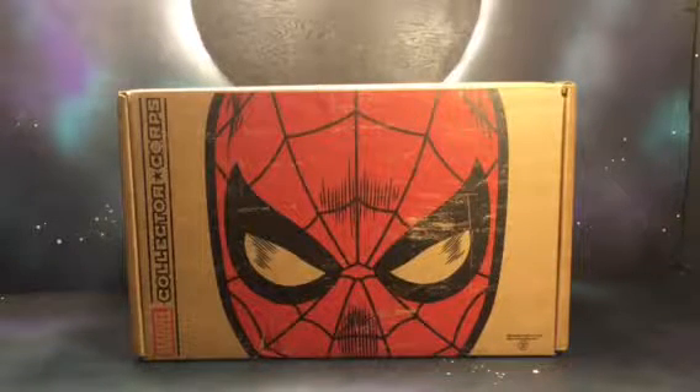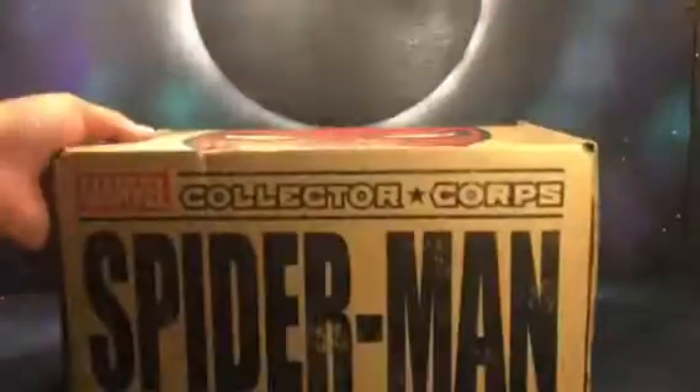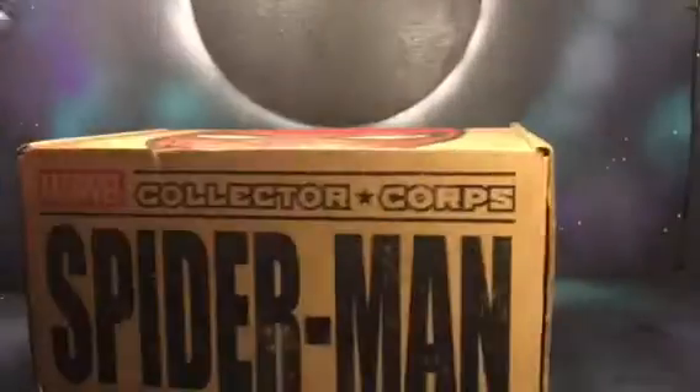We're just going to do a quick unboxing of the Marvel Collector Corps Spider-Man box. Got a Spider-Man artwork right here on top, and then on the side it says Spider-Man Marvel Collector Corps, same thing, and then just my address on the bottom.